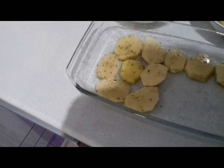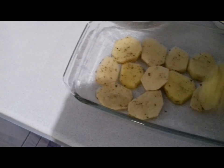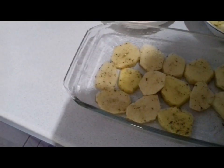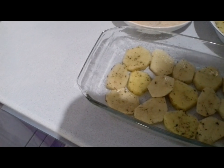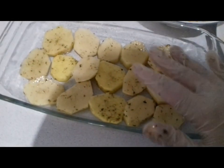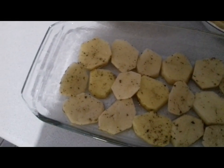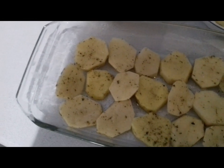Я добавила сюда специи: укроп, хмель и сунели и приправу. Выложив слой картофеля, выкладываем сверху замоченное филе.